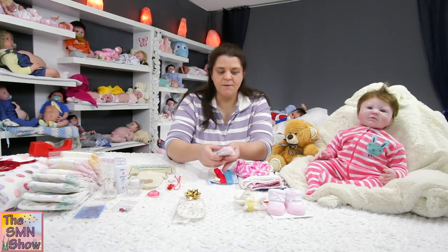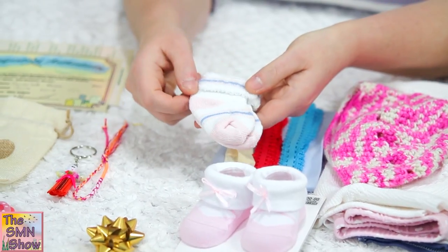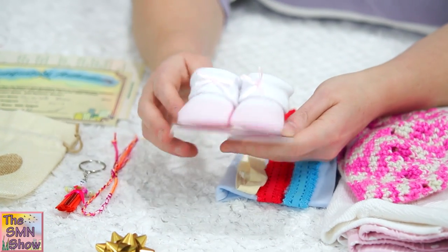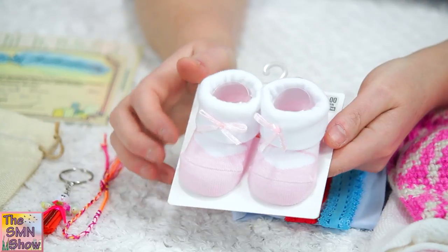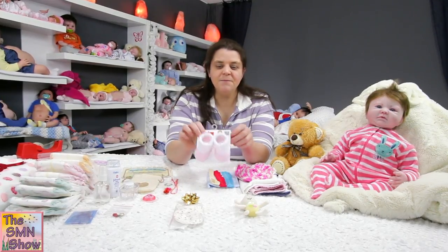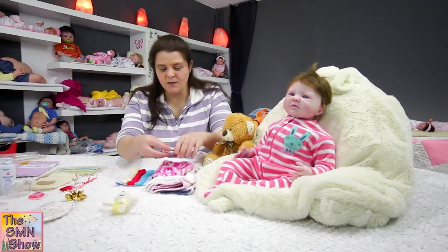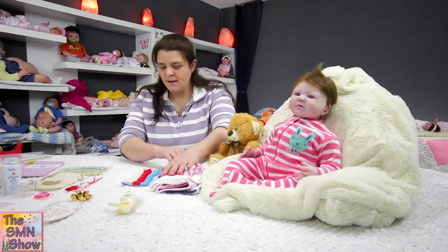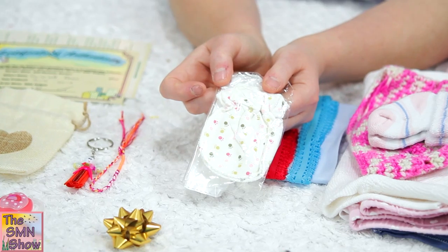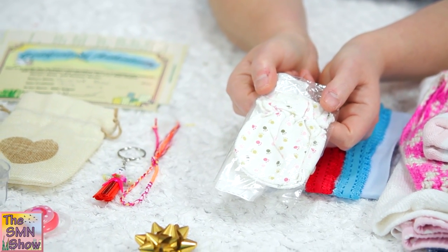And then for her little feet we've got a pair of socks with blue stripes, and then a little pair of booties which I thought would suit her nicely with her outfit — I'm going to leave those attached to the packet and put them into the box just as they are. I'll wrap her socks up in her clothing pack. She's also going to go home with little mittens to keep her little hands warm, and they've just got little paw prints on them, which I thought was really cute.